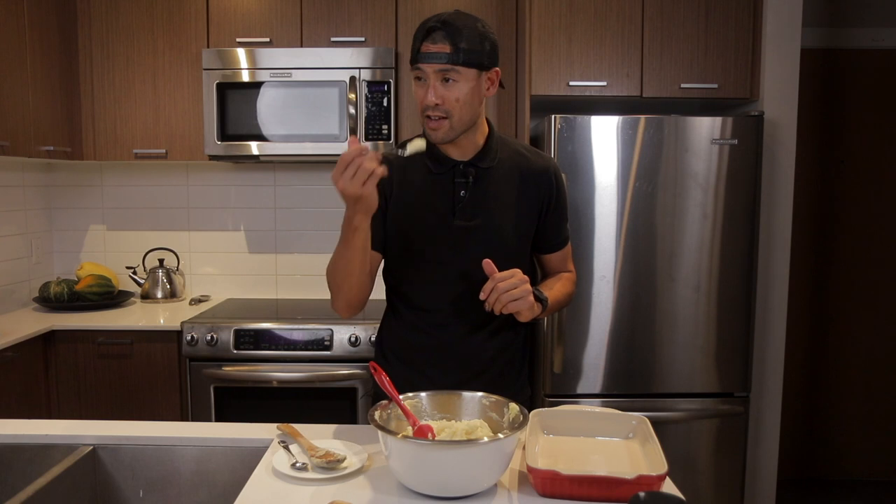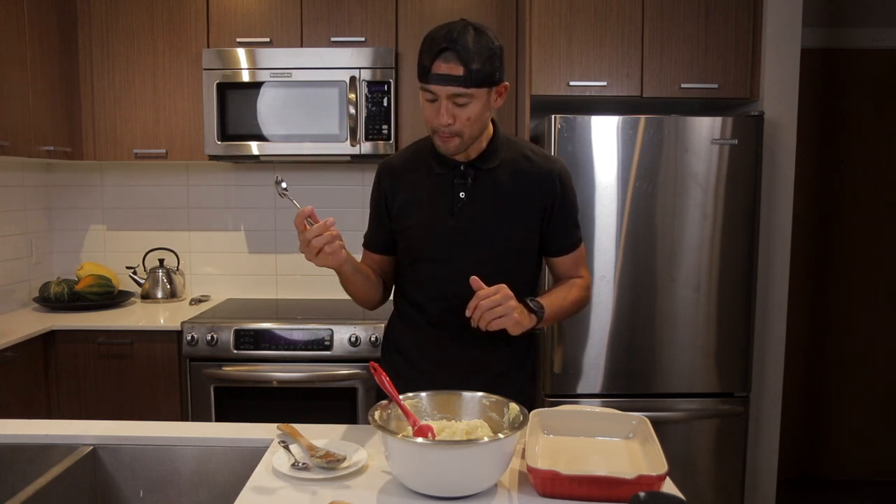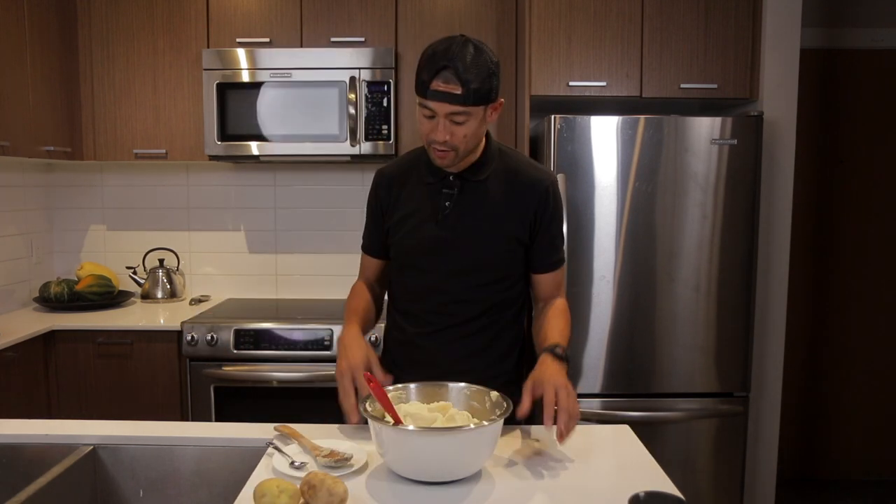Last thing to do is just take a little taste test. Damn, that's really good. Wow, that's good. It's very creamy, but not super heavy.